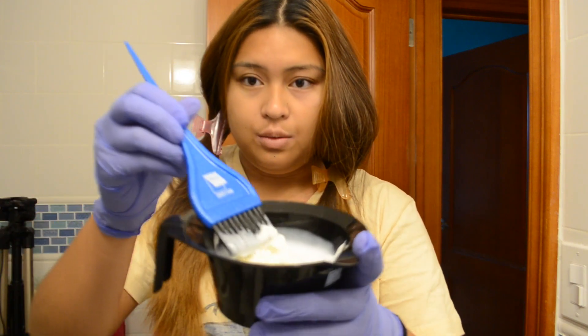So now we're going to mix it all together. Don't forget to put on gloves — it's very important. Here's what it's going to look like.